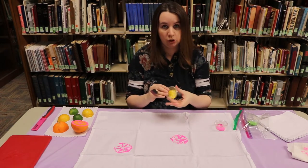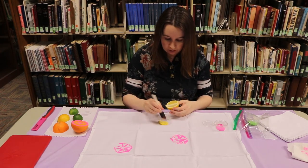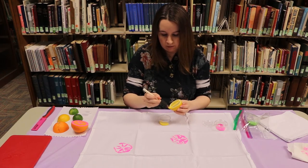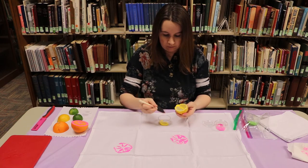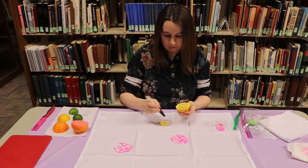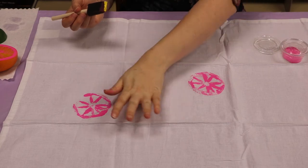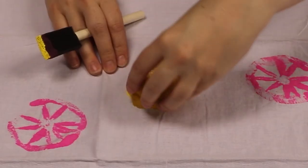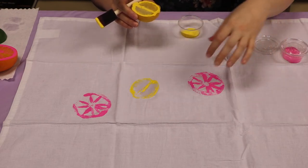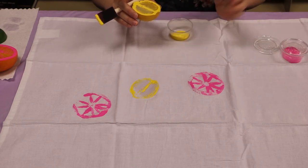We're going to do our lemon next — I'm going to switch to the yellow color. The lemon has a little bit different shape, so we're going to do down the middle and then around the edges. We're going to stamp our lemon right about here. We'll do one more. The towel has nice sections so you could do three stamps per section or one per section — random, you can do it however you want.